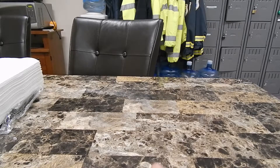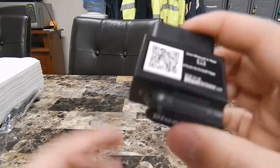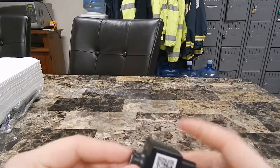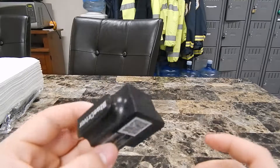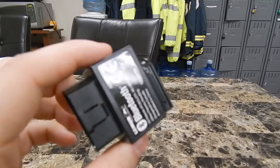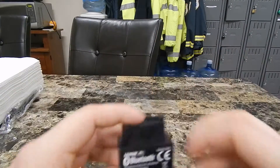Hey guys, how's it going? Today I thought we'd review a new tool — it is the BlueDriver by Lemur. It's a very neat tool and we're able to see OBD2 as well as enhanced diagnostics on our computer in our vehicle. We have a new Jeep that we own now and I thought I would share how this works.